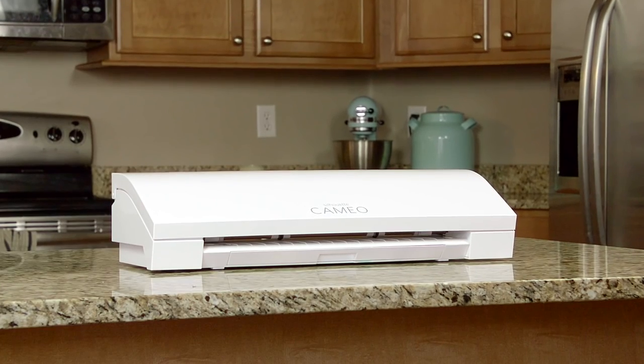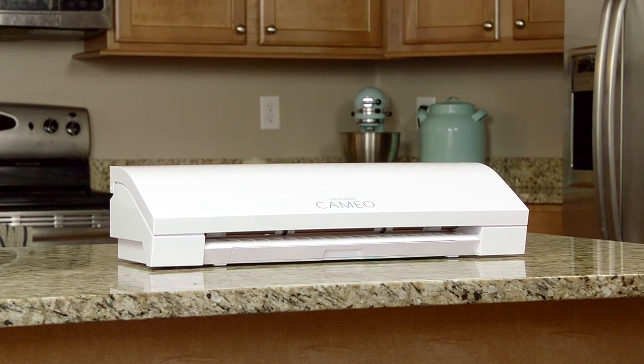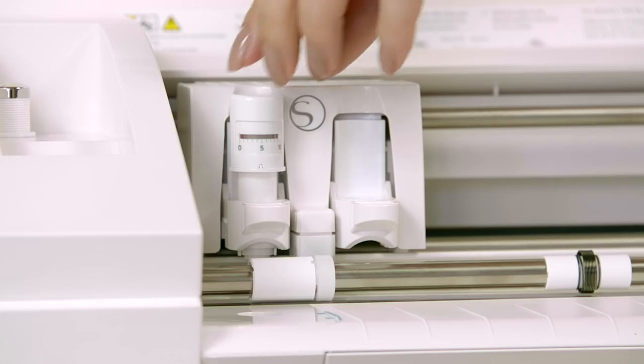Introducing the Silhouette Cameo 3 Desktop Cutting System. The Cameo 3 is the ultimate DIY machine because of its unmatched versatility.